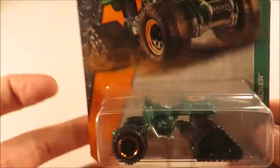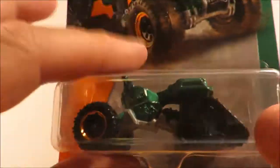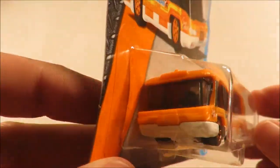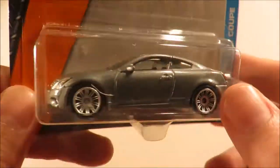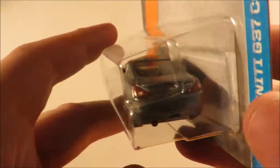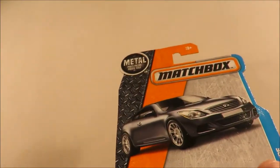Next three: we have the Moto Tracker, a weird fantasy casting. We have the Swift Shuttle. And we have yet another really nice Matchbox real car — the Infiniti G37 Coupe. Again, lovely painted front. Definitely an opener if there was another one in this case, but I don't think there is, unfortunately.